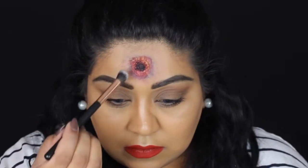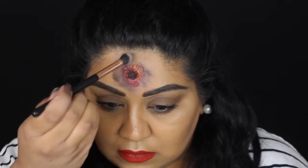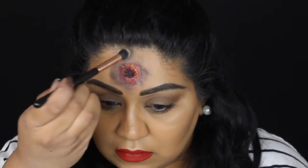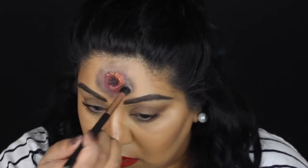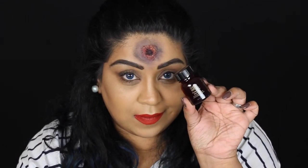Then I'm going in with a matte eyeshadow — it's a very grey-toned brown shade with almost a hint of purple to it — and I'm just stippling that all the way around the wound to add to that bruising effect. I'm overlapping it slightly onto the latex too.